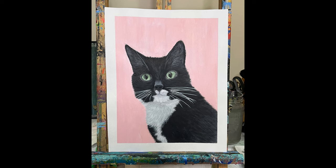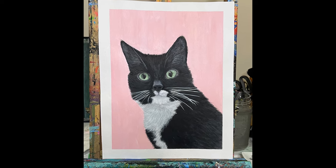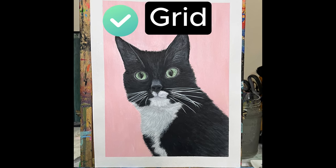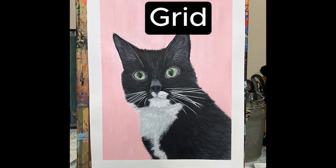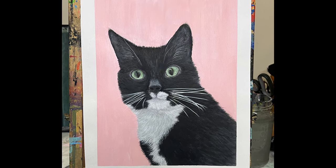This is our Miss Molly, who unfortunately passed away this summer. I made a portrait of her before she passed away. Did I use a grid with this one? Yes, I did. This was actually the very first painting that I used a grid on, and I think it paid off.